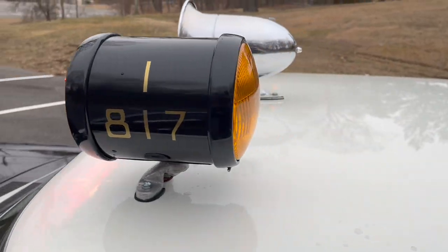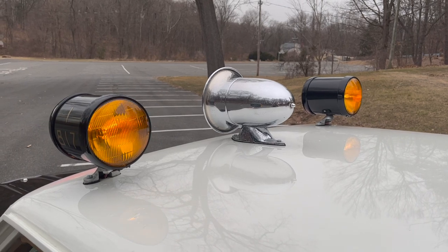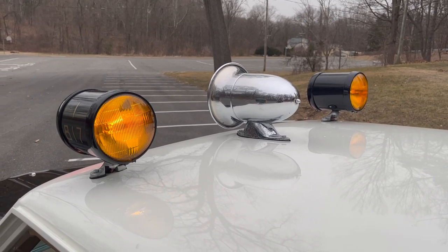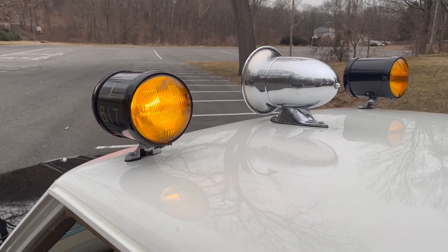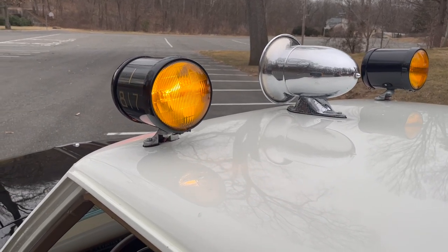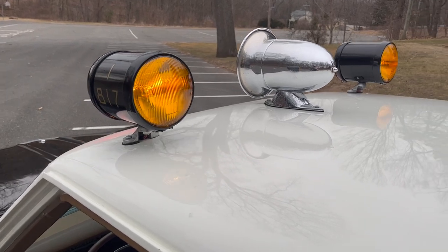That's California law — at least one of the reds has to stay solid, so LA went with two. In the rear we have amber, which is a California thing mostly, and ours wigwag back and forth. The real ones each had an independent flasher so that if one broke it was still legal to be a police car because it still had one flashing.